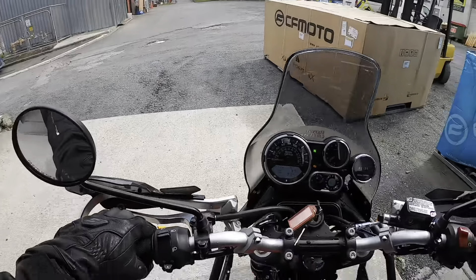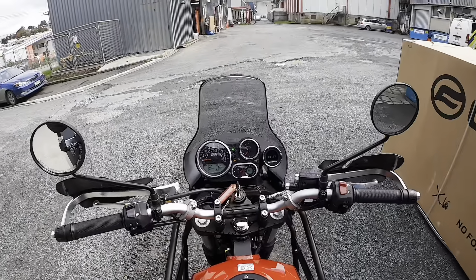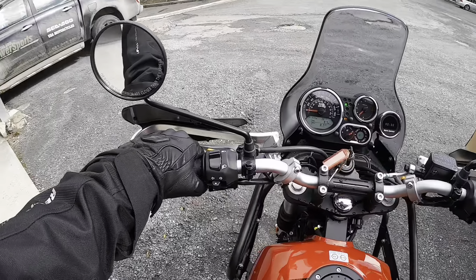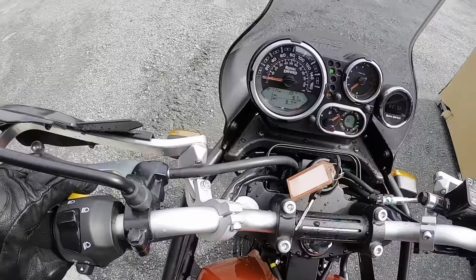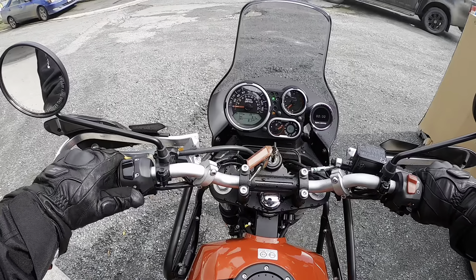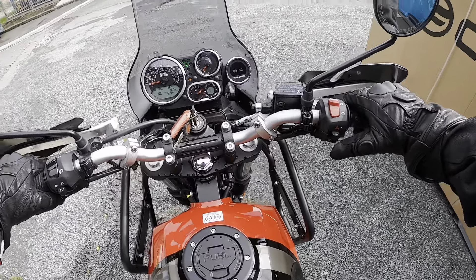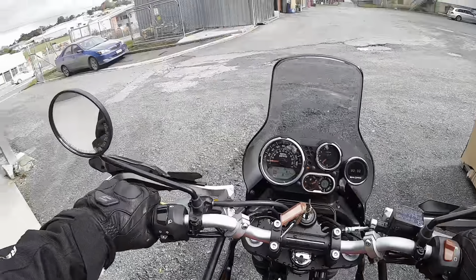She's a brand new bike — brand new! Look at her, she's looking pretty cool. Pretty basic setup, pretty good going. Got the old pass light trick on it. Let's get familiar with it — it does have hazards on it, which is cool. Let's go.